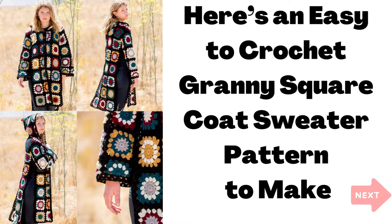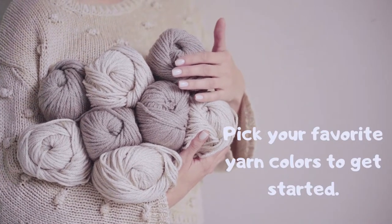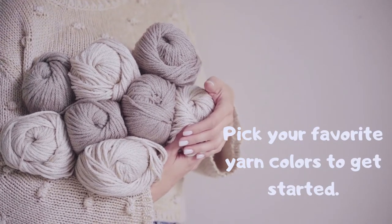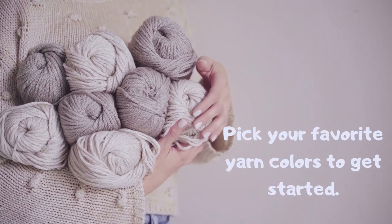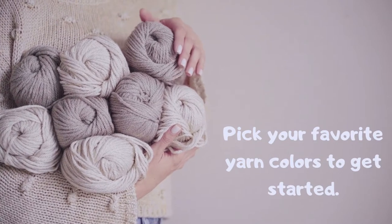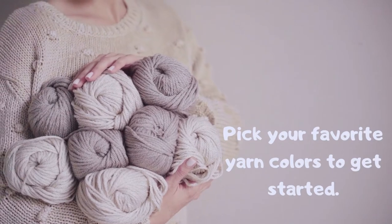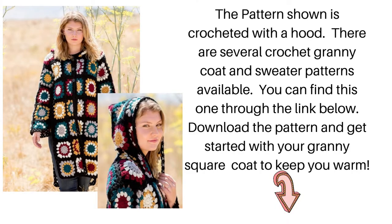What you need to crochet this pattern is yarn in the colors needed or of your choice to complete the pattern, a crochet hook in the size indicated on the pattern, and download the pattern from the link below. Be sure to select the right pattern for whatever sweater you choose to crochet. Check out each individual pattern before you decide on what's the right sweater for you to make. Once you're ready with your pattern, you can get started.